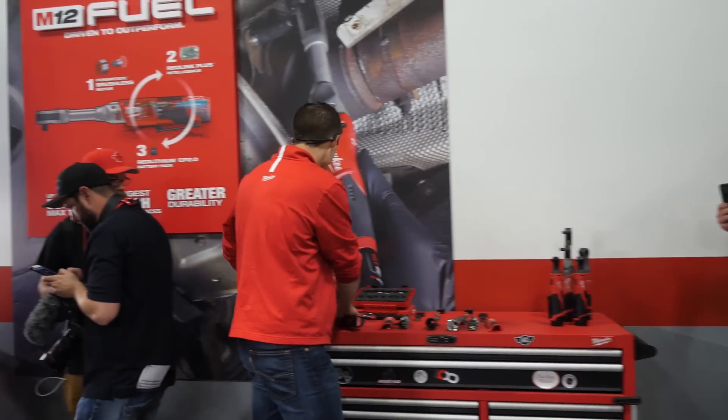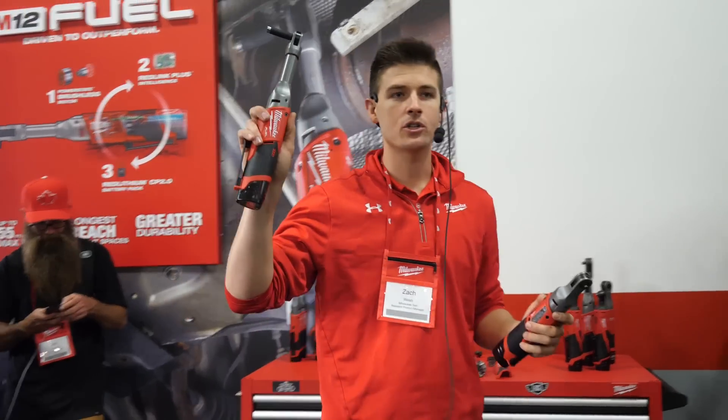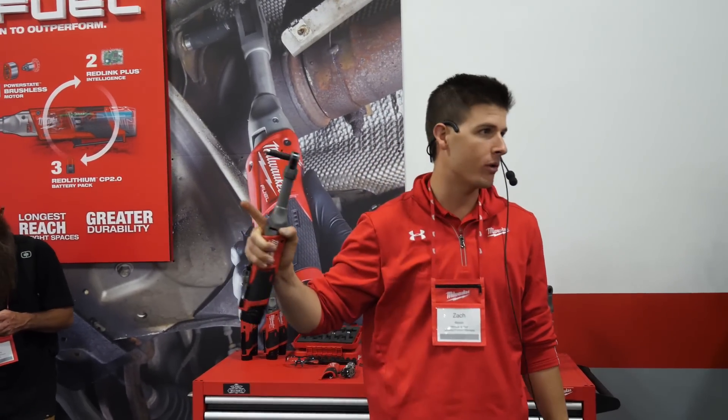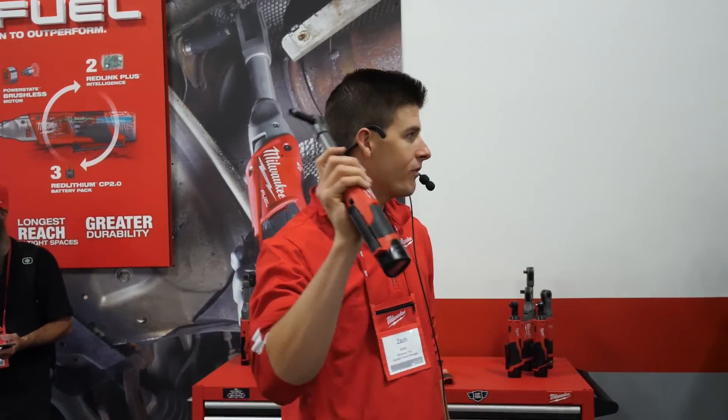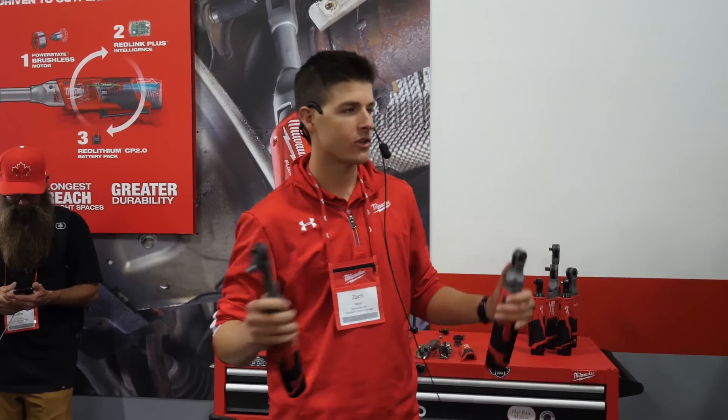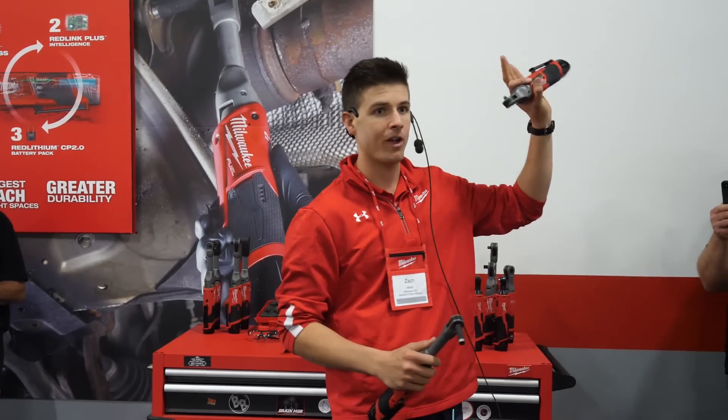With these products, to give users this additional reach, we didn't sacrifice any power or durability to get there. As you can see up behind us, the three-eighths is providing 55 foot-pounds of output and the quarter-inch is providing 40 foot-pounds of output. Those numbers should be very familiar to everyone here because they're the exact same output as our Fuel family of ratchets.